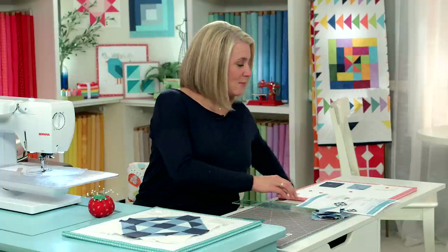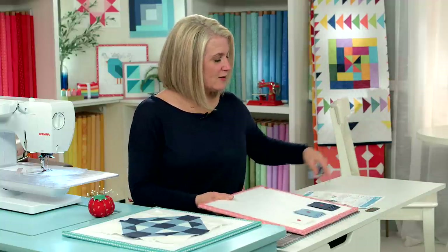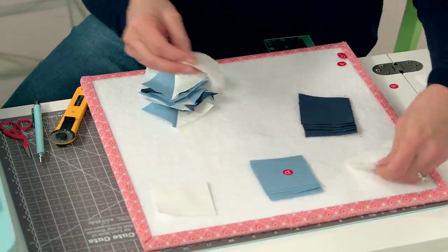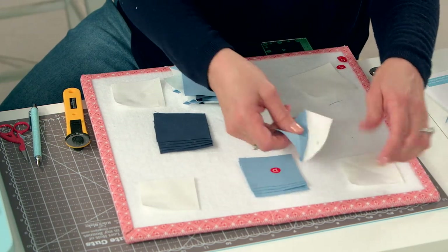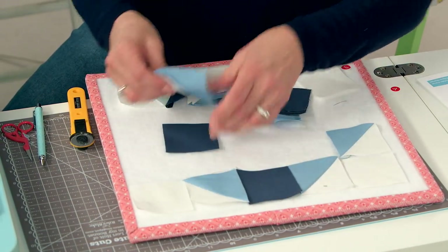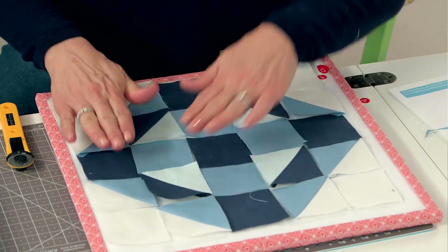Now it's time to assemble our block. We've got all our half square triangles — just follow along the pattern. We've got the F block, which is this white one, on all four corners. Then we have our half square triangles with the white right there. Just make sure your blocks are flipped the right direction — it's like following along a puzzle. Look it over, compare it to your pattern, and make sure it's correct. It's really easy to turn one of your half square triangles the wrong direction.